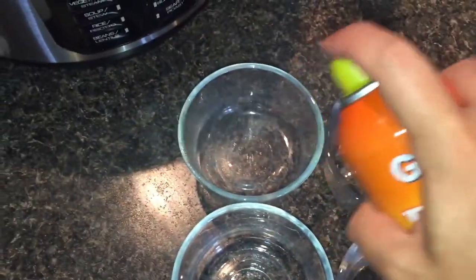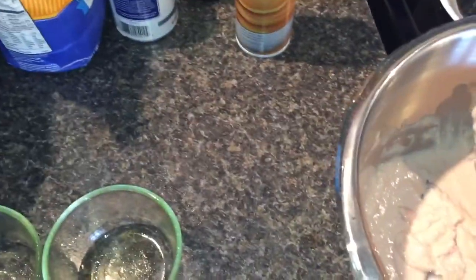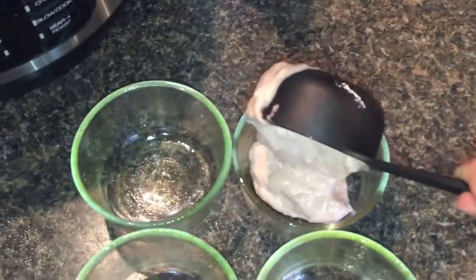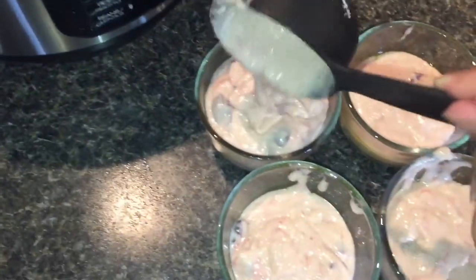I just gave these ramekins a quick rinse, and now I'm going to spray them one more time to make sure that nothing sticks to the inside of them, because it would really be a bummer to make this cobbler and have it stick. So now we're going to take one scoop into each one of our ramekins, trying really hard not to make a mess, until we get all of the batter used up.